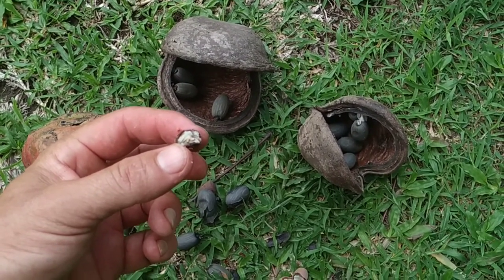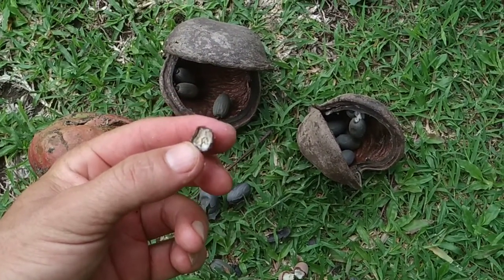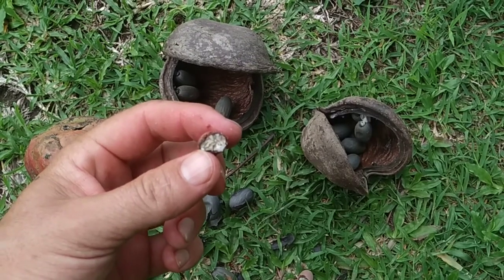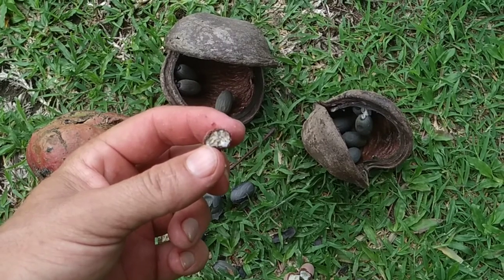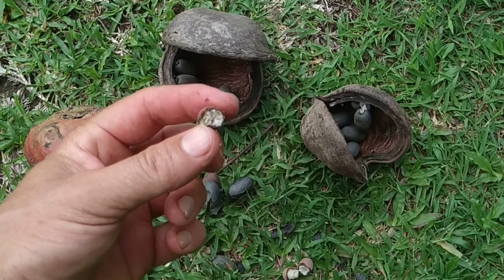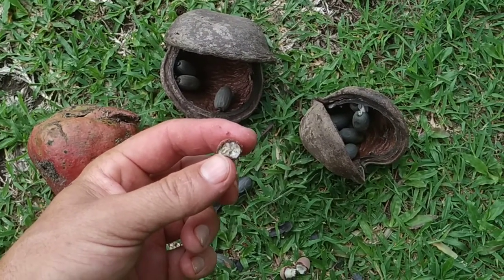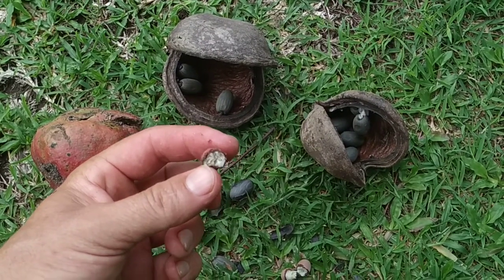They are not crunchy, they are soft. This one tastes already pretty much like old oil — like old hazelnuts or old almonds. I guess those fruit have been hanging on the tree for too many months. Still edible, but not as good as the fresh ones. I even think when I get home to Europe and go through my photos, I'll replace the thumbnail with one of the nice, fresh, bright red fruit.